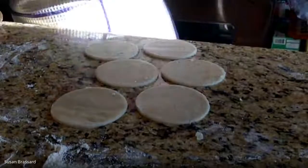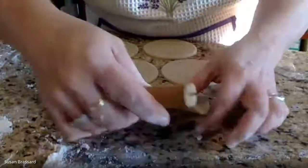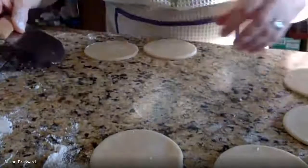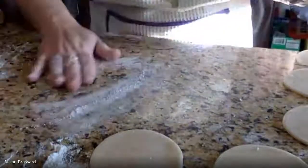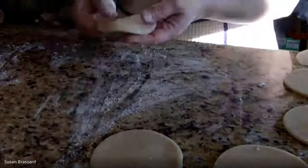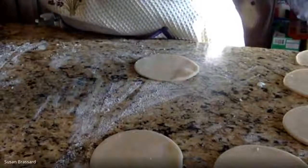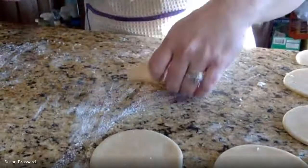Pull away all the excess dough and set it to the side. Use a bench scraper or small metal spatula to move the circles. I'm flouring a bit more and going to make these circles bigger — they're a little too small. I want a decent-sized little pie, so I'm looking for about a five-inch circle when it's done.